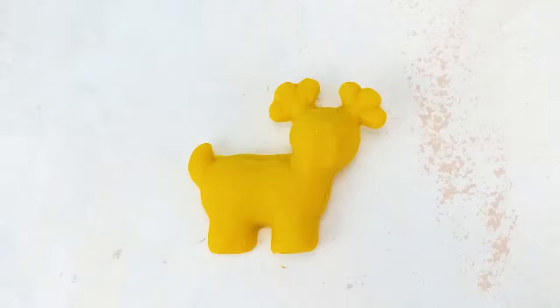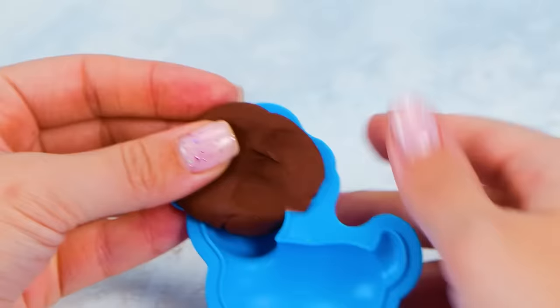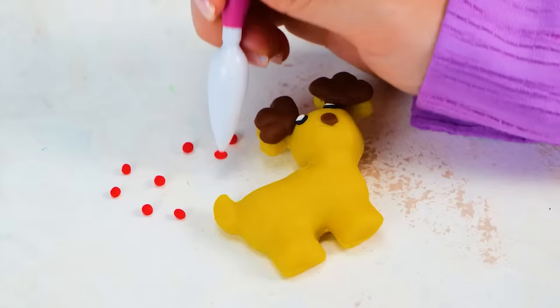Let's keep going — I want to make him a cute little face too! Our deer should have beautiful horns, remember? We'll make them from brown clay. See? It's super easy! Here you go, deer — let's make you even more cute and festive. It's Christmas season after all!